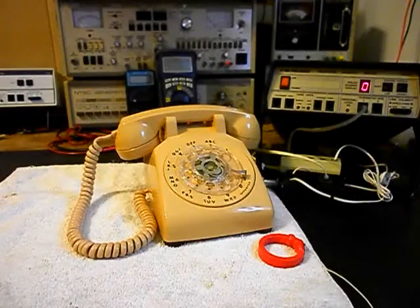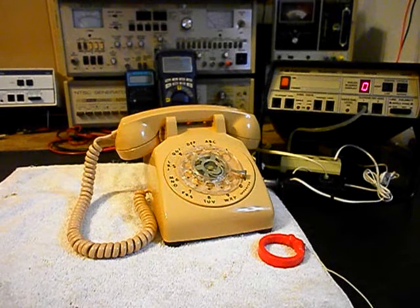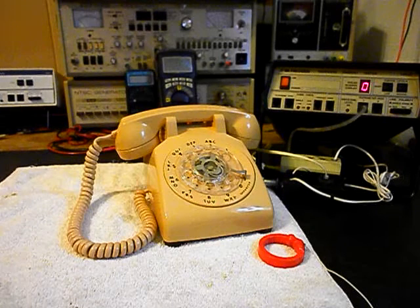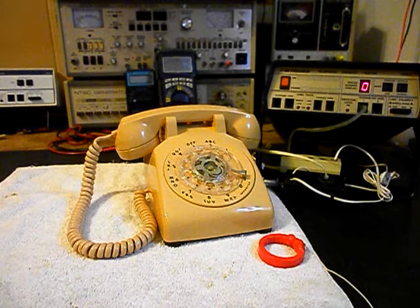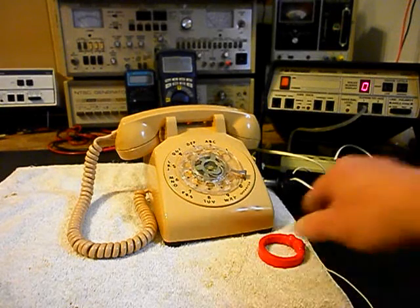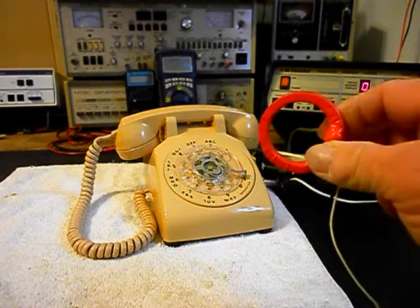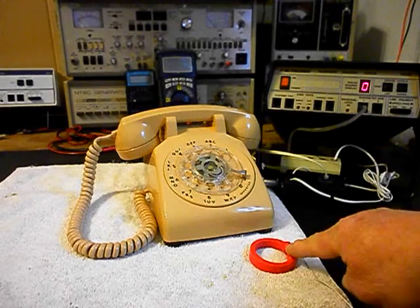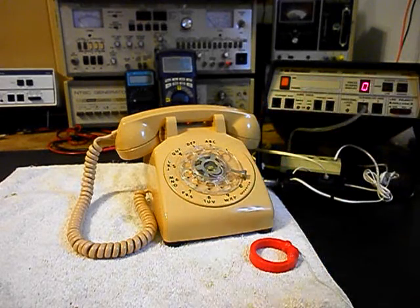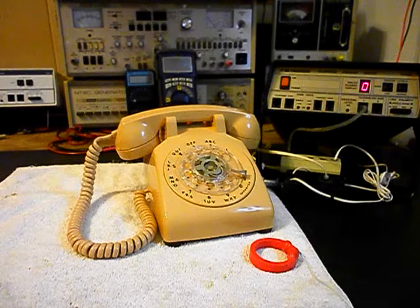We're back now and we are finished up with the repair of this really cool ITT Rotary desk telephone. We're ready to start our final checkout. All the issues were resolved. We also want to mention our amplified pickup — we use this in troubleshooting, repairing, and on our final checkouts. It's amplified so that you can hear the audio from a receiver, and I have an amplifier backed by the video.